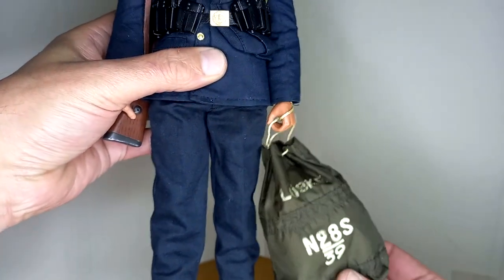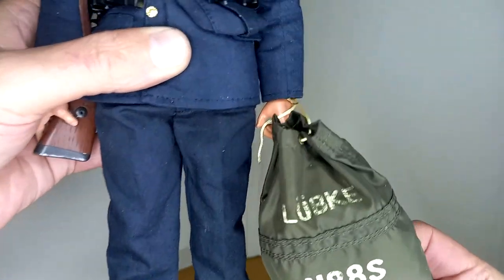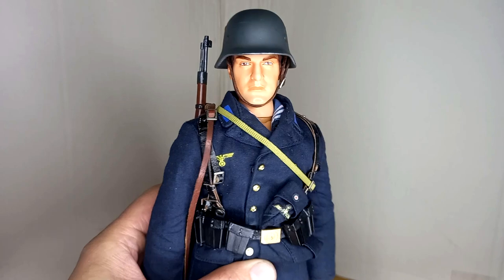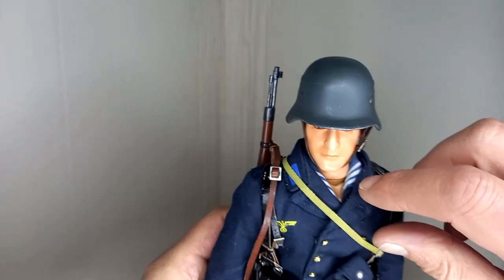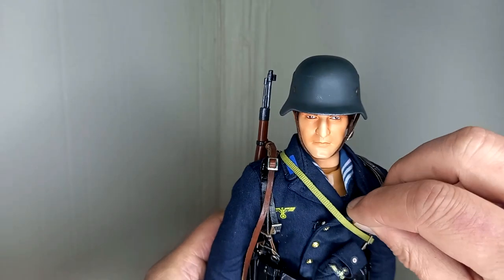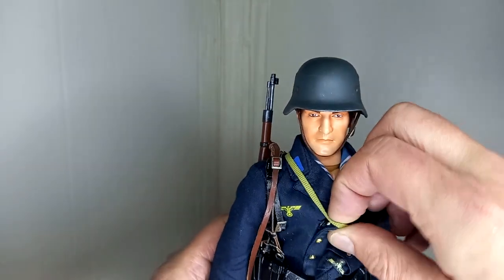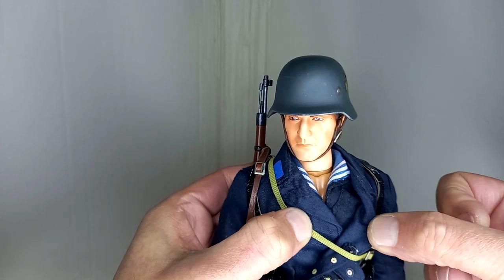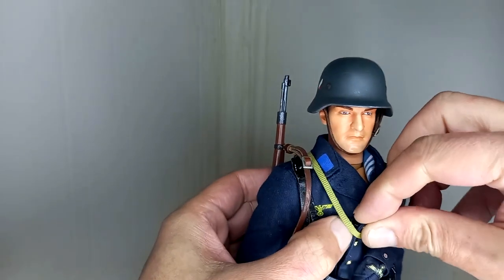The sea bag has the same description as the sea bag in the example in the magazine: 'Lubka' — I think it's a nickname — and '28S39.' The original figure comes with a pullover as underwear, but I thought it would be a good idea to replace it with a sailor's shirt. This sailor's shirt is Russian — please don't tell anyone. I did this because I saw examples found on the internet.